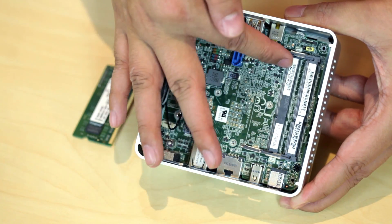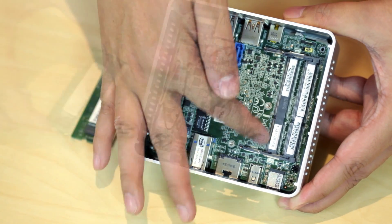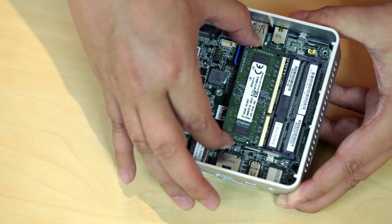When installing the RAM, make sure to use the bottom slot first. And once installed, apply a bit of pressure until you hear a slight click.